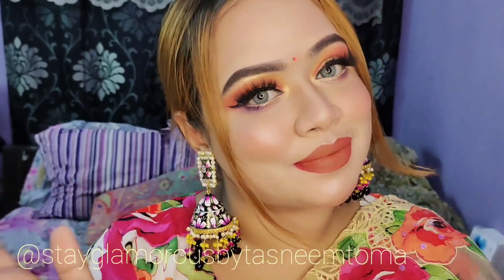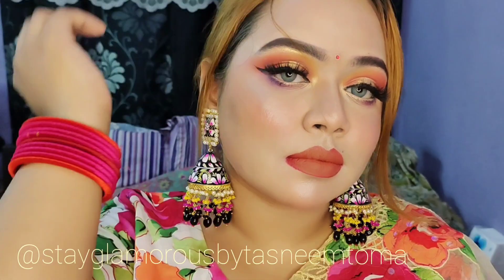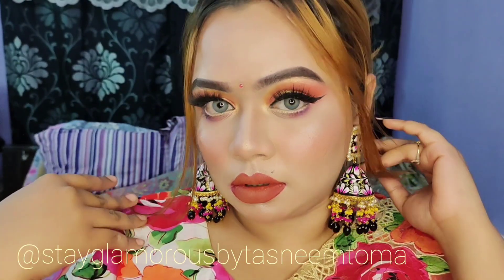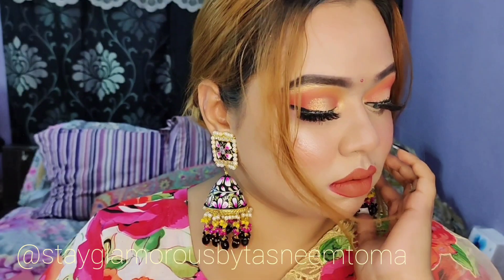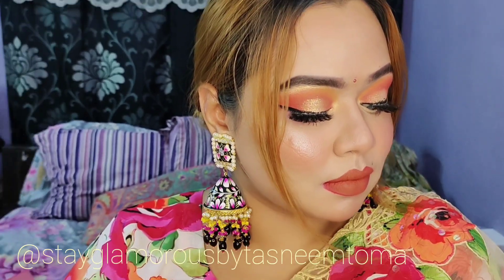Hello, Assalamualaikum everyone! This is Tasnim Tama from Stay Glamrs by Tasnim Tama. Let's get started in this video and I will share the products with you.